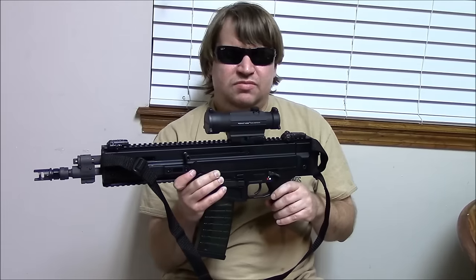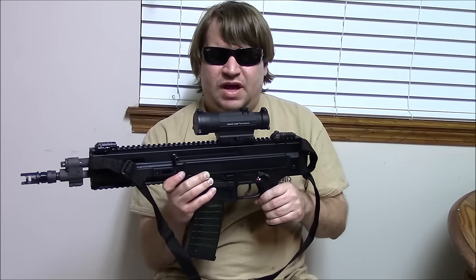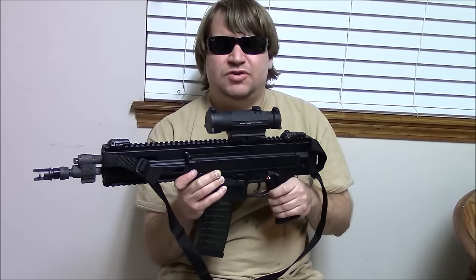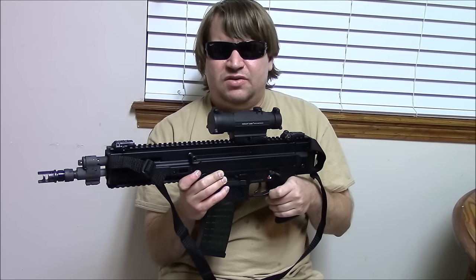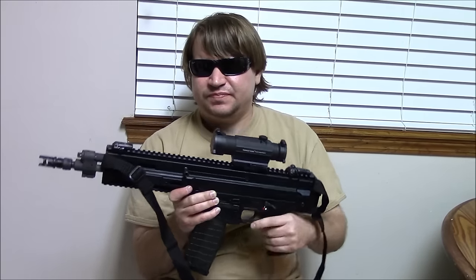All in all we probably put a little under 200 rounds through it, but enough — and absolutely no jams or malfunctions. We were using Brass Max and Wolf ammo, and both ran fine.